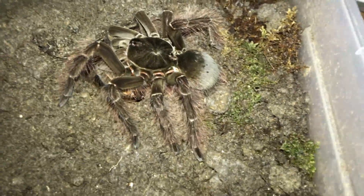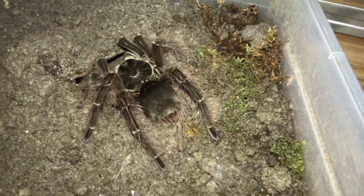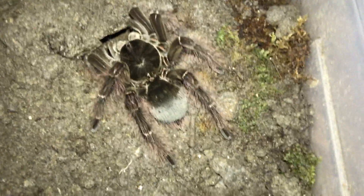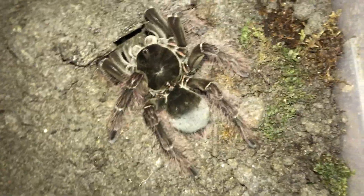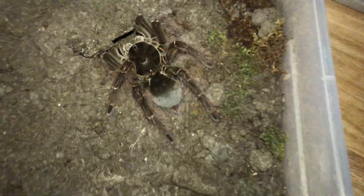I like this feeding clip the most because you can actually see the full tarantula. Theraphosa blondi males and females in general are really gorgeous, with those dark brown colors and those hairy legs. So without saying anything more, see you guys again soon and hope you have a great day. Thank you.